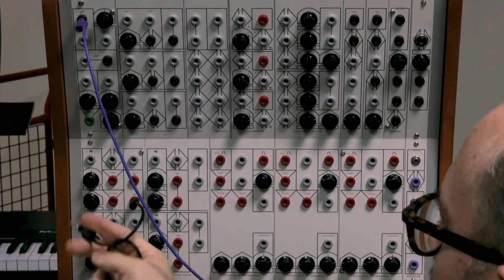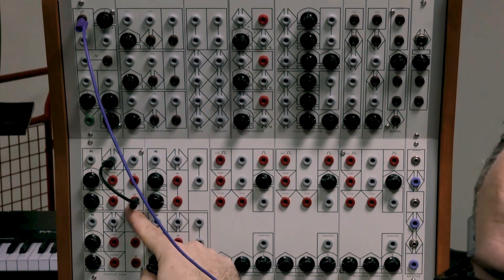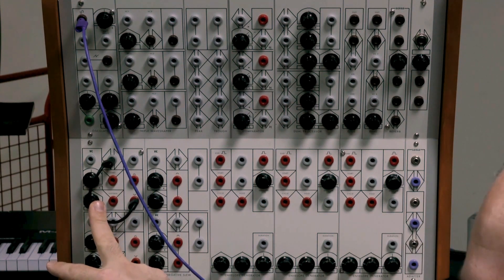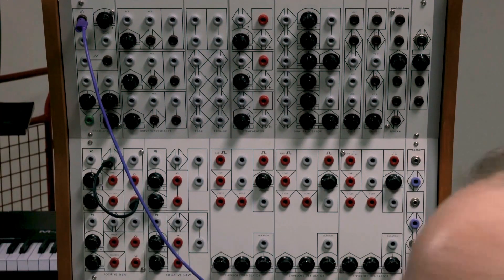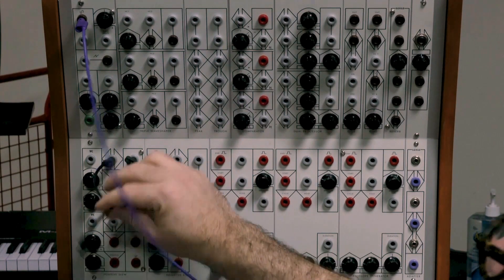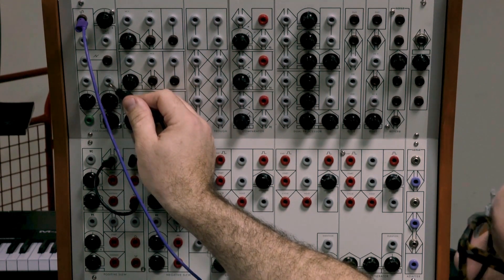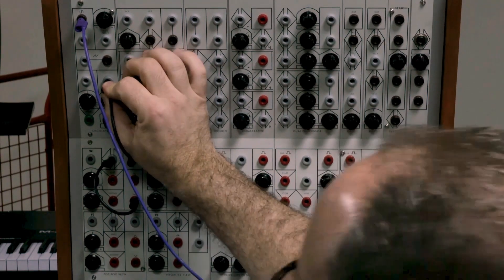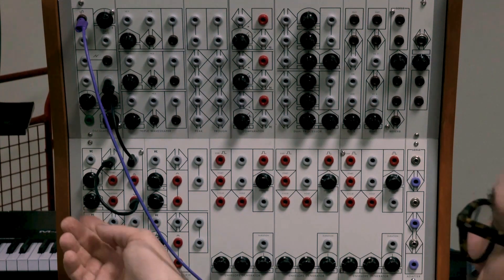I'm going to make it slow and put its output into one of the CV inputs of the oscillator. Back in 1973, this particular oscillator did not have volt-per-octave at all, so you really have to tune it — you can't easily create beautiful major melodies. The ramp is just the attack portion — the positive slew output is a sawtooth-like shape.